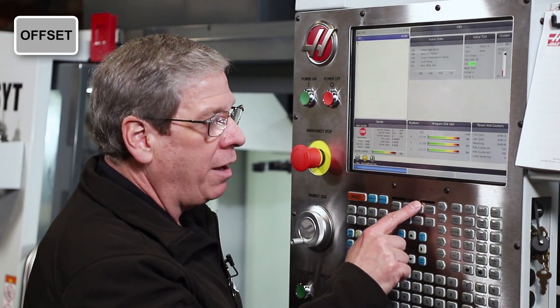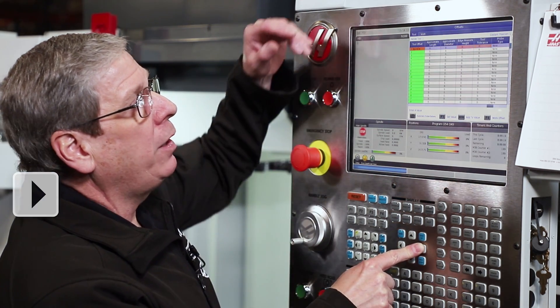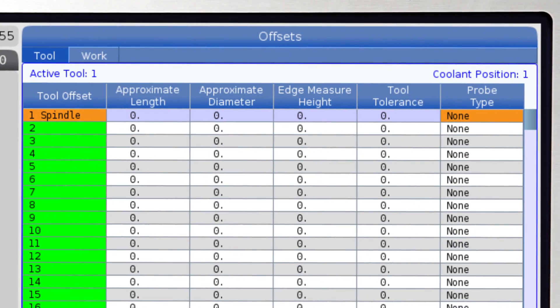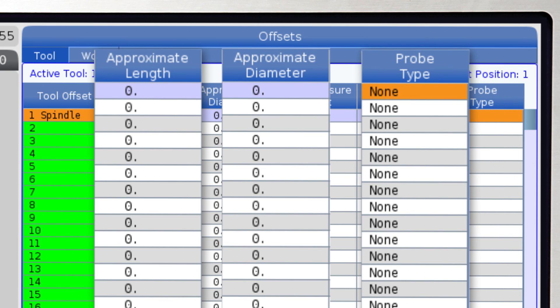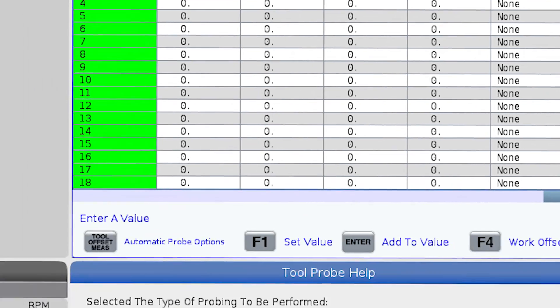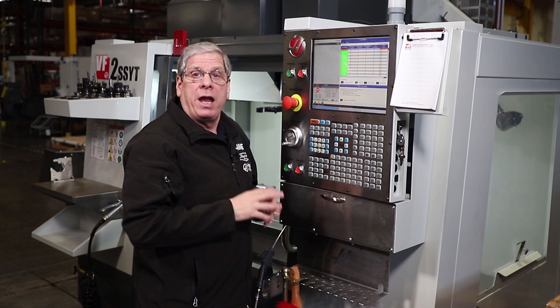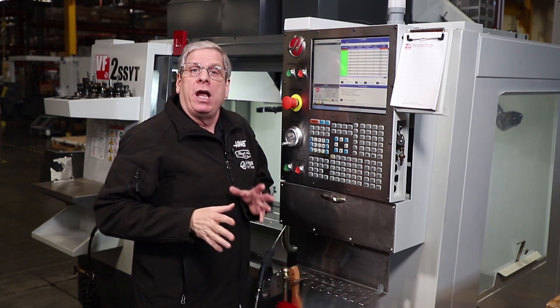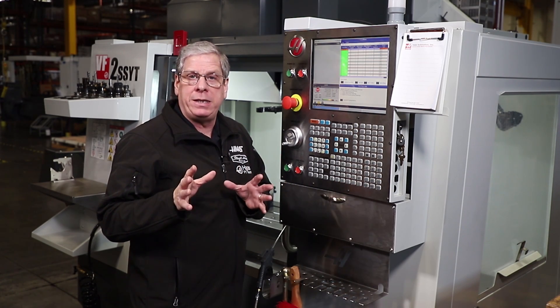Just press the offset key and scroll all the way to the right. Here we see the mandatory information fields: approximate length, approximate diameter, and probe type. Notice when I have probe type highlighted I get this probe help menu down here. Here I can select one of three ways to probe a tool in the probe type column. If you're unsure what these templates mean, check out video two in this series where we cover the VPS templates in detail.